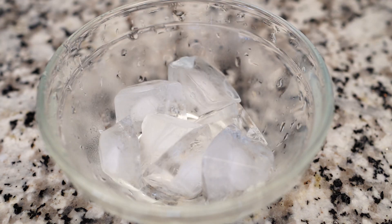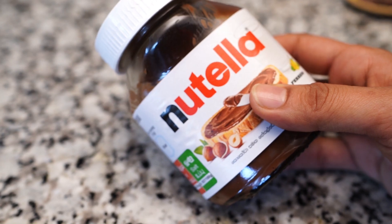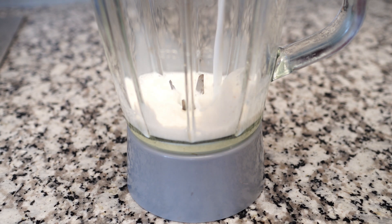You can add the ice. You can add chocolate carrot. You can add the chocolate spread. You can add a little bit of chocolate. You can add a blender cup.